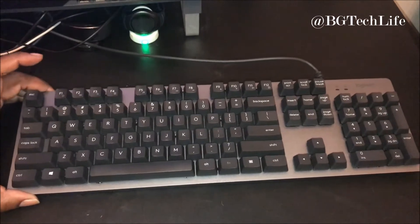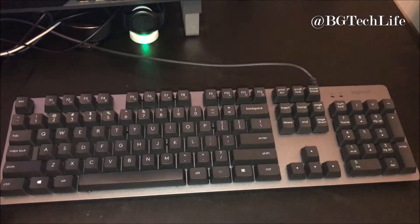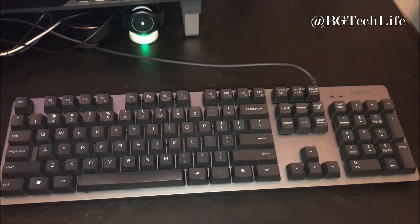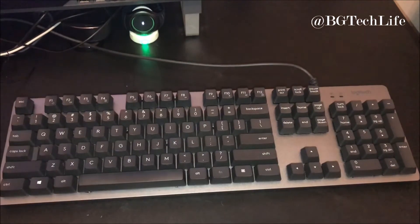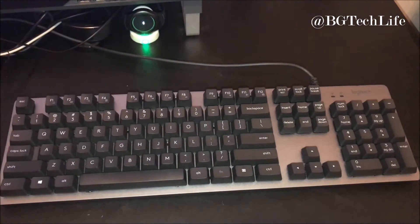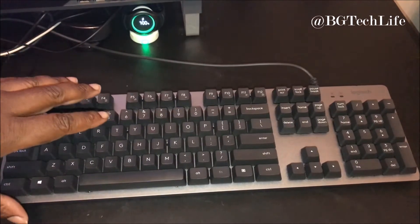What's good YouTubers, your man BG Tech Life. I'm not doing an unboxing, I'm introducing y'all to a piece of tech something I picked up for my setup — it's a Logitech keyboard, a mechanical keyboard. Really dope, I'm really feeling this keyboard. I was really curious about mechanical keyboards so I picked this one up.